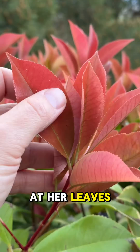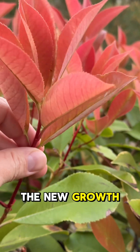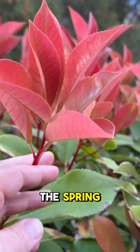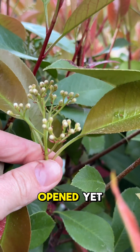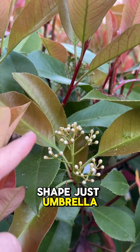Take a look at her leaves. The leaves are slightly serrated on the edges. The new growth is red, the old growth is green, and she flowers in the spring. Here are the buds of the flowers. They haven't quite opened yet, but they're kind of this umbrella-like shape.